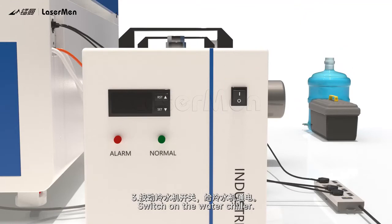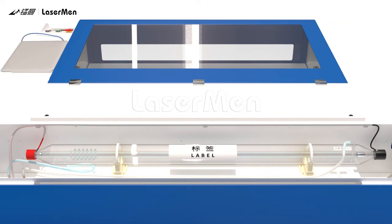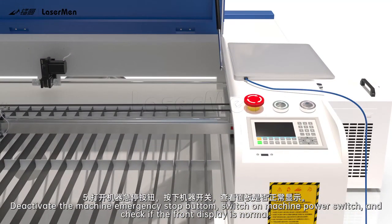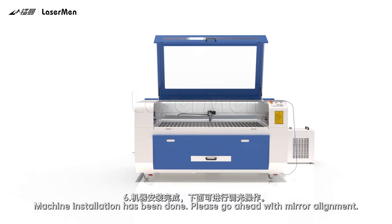Step 16: Switch on the water chiller. Open the laser tube box cover and check if the water flow and circulation inside the tube is OK. Step 17: Lock the laser tube box cover. Deactivate the machine emergency stop button. Step 18: Switch on the machine power switch and check if the front display is normal. Machine installation has been done. Please go ahead with mirror alignment.